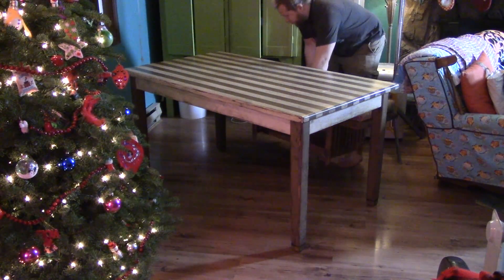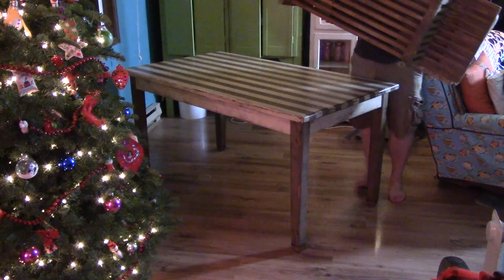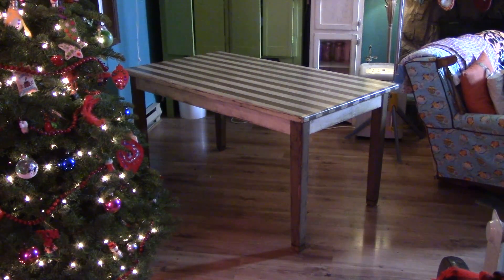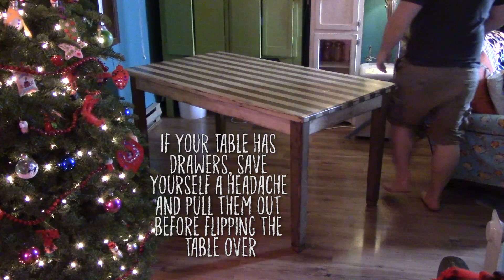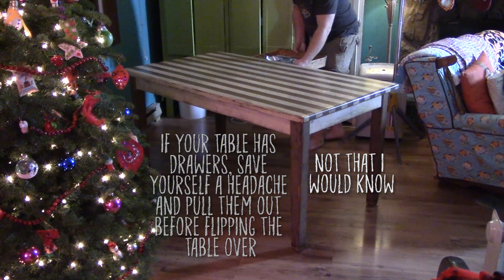While we currently have generic felt slider pads underneath the legs that have worked for many years, they are not a perfect solution. If something hard like a rock gets caught underneath them, it can scratch the heck out of the laminate flooring. They also do not slide very well, and after years of service, the legs have started loosening up and wobbling a bit. It's time to fix all of that.